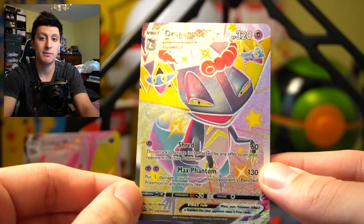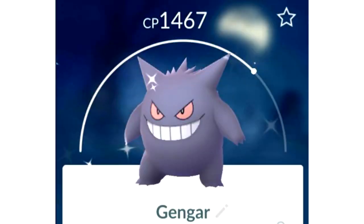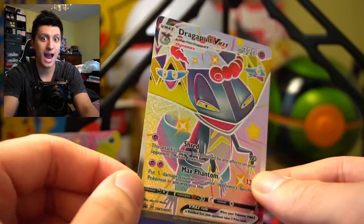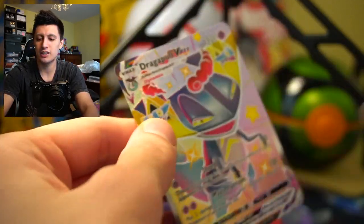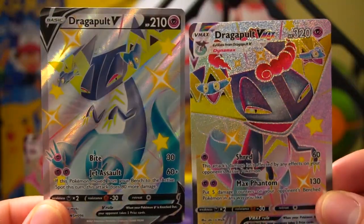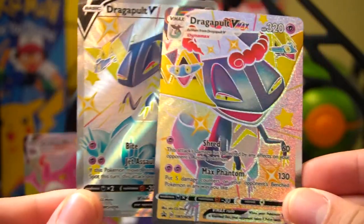I love the fact that these shiny Pokemon genuinely look like a shiny Pokemon. Shiny Gengar is literally a shade tint darker than regular Gengar, so I appreciate when they use actually different colors. Here's a look at Dragapult VMAX and a look at the back, and we'll have them side by side so you guys can enjoy seeing the art together. I love this card — this card is awesome.